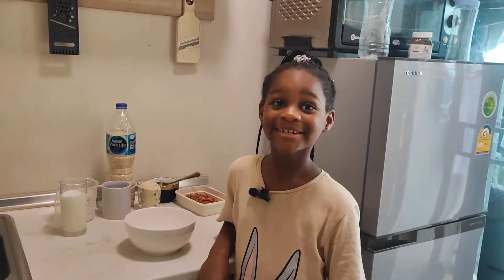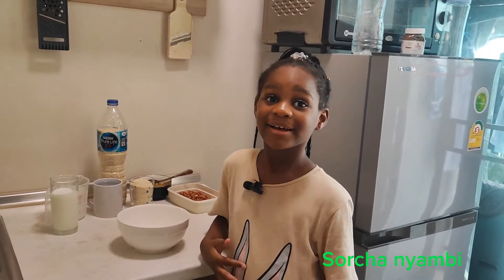Hi there! Swarting over here! And today I'm going to be making some African cereal.